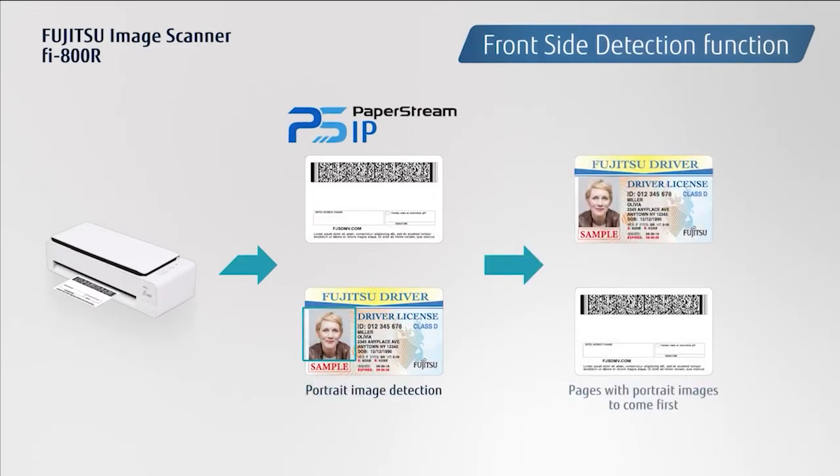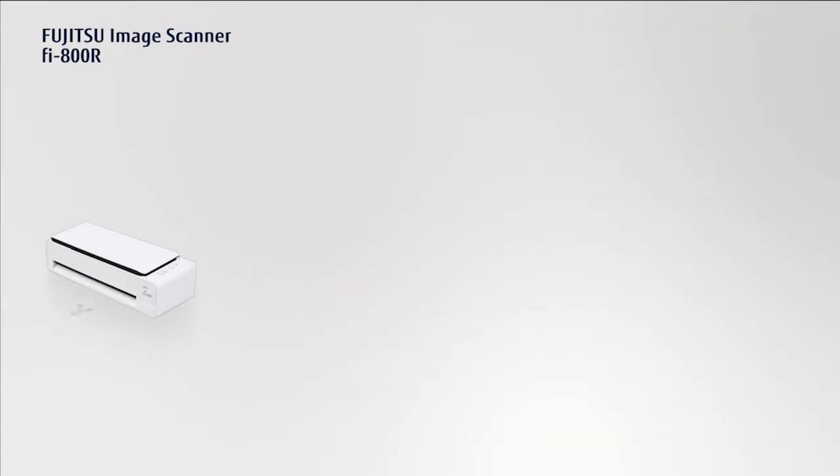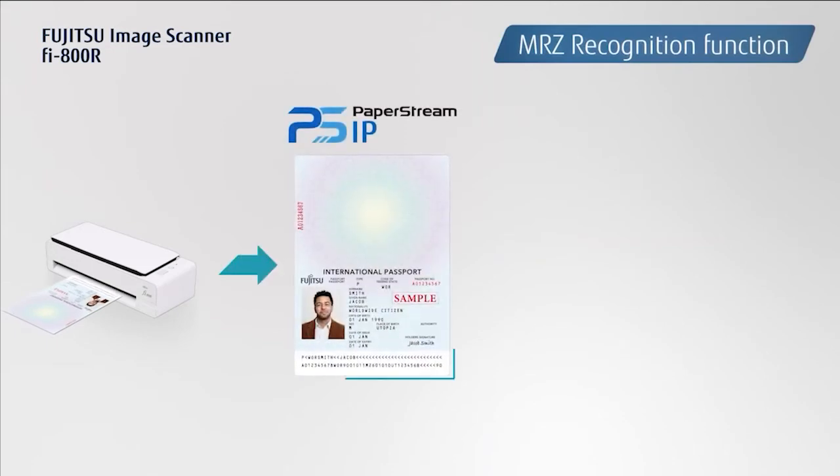With the MRZ recognition function, the machine-readable zones on passports are extracted as metadata for fast client information retrieval.